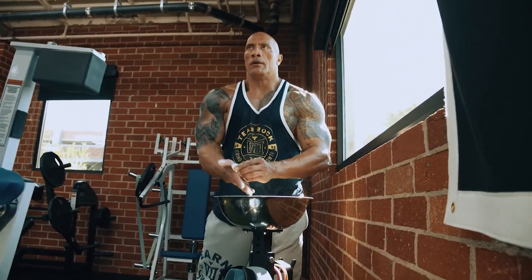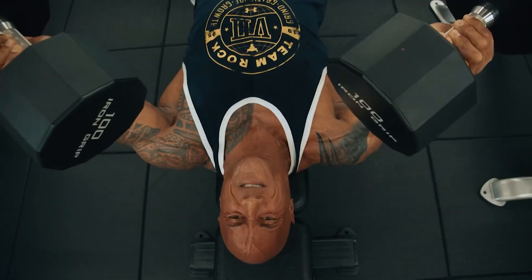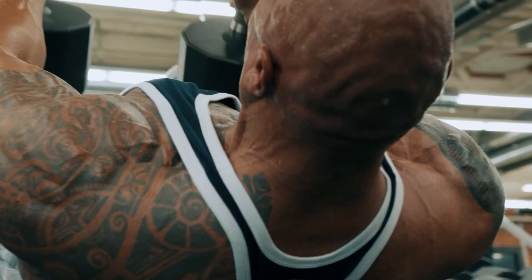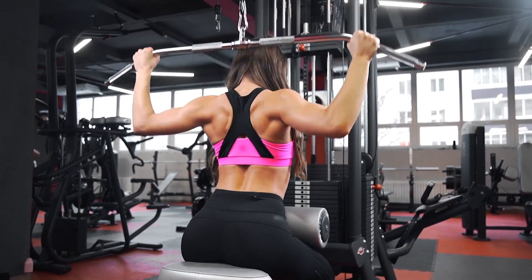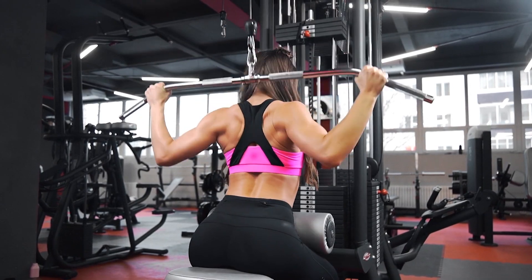In today's video, we focus on Dwayne The Rock Johnson's workout routine that he uses to build muscle mass and discuss Dwayne Johnson's diet plan for weight loss. Don't forget to subscribe to our channel for more celebrity workout routines and celebrity diet plan for weight loss videos.